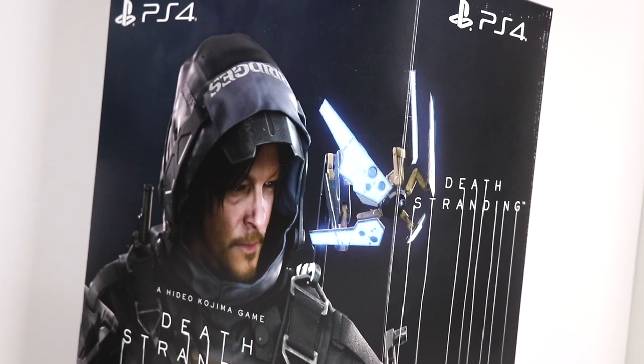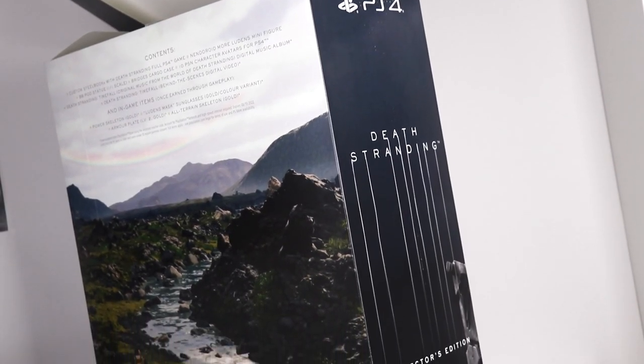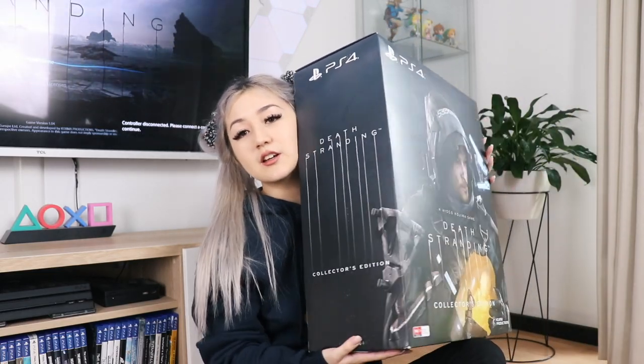Today I'm going to be unboxing this — the Collector's Edition of Death Stranding. For all you gamers, you're probably already well aware of this game, but for anyone who doesn't know much about games, this is a PS4 exclusive game by Hideo Kojima. This Collector's Edition retails for $299.95. Before I open it up, I just wanted to say the box itself is super pretty — I love the art style on all sides. Super pretty, and the box is huge. Let's begin!